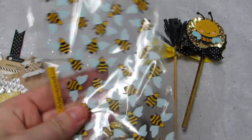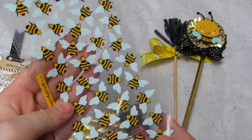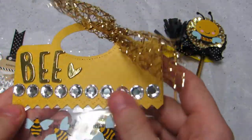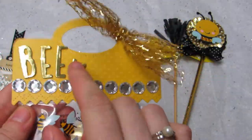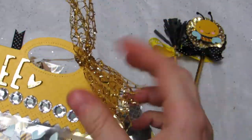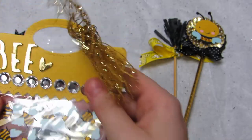Then I have these bumblebee stickers. And I made a topper using that cardstock — used the topper die from Allie, it says 'bee' and there's a heart. And I used some Christmas ribbon from Dollar Tree and put some bling on there.